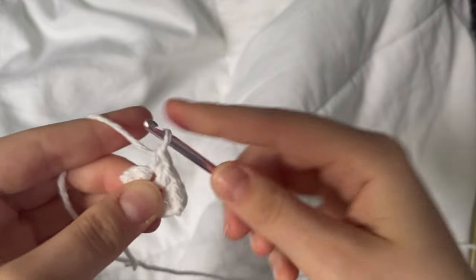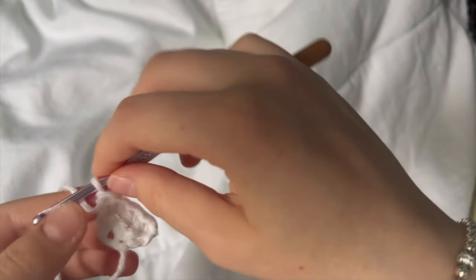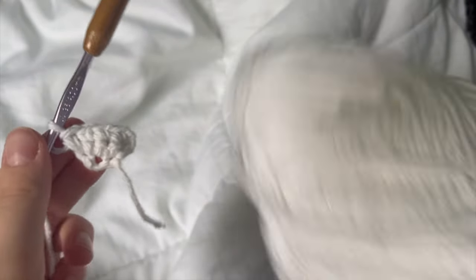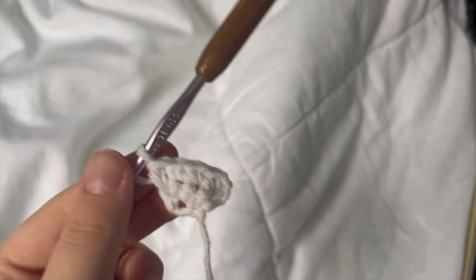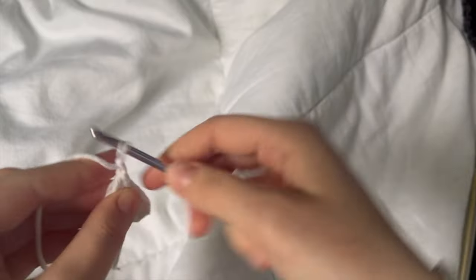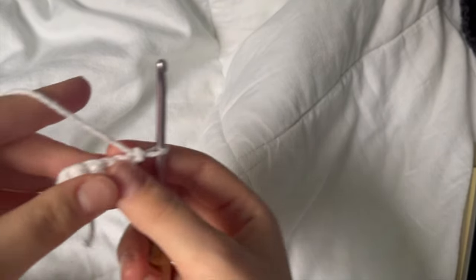This is the final stitch — it's kind of tight, it'll be hard to get into, but that's alright. There are the four stitches. The next thing we're doing: always chain one to turn, and then we're doing a single crochet, two increases, and then another single crochet.